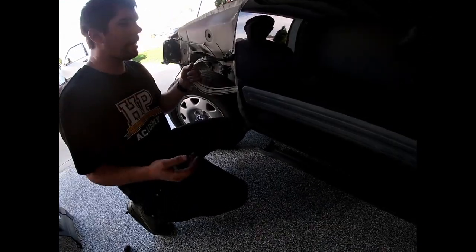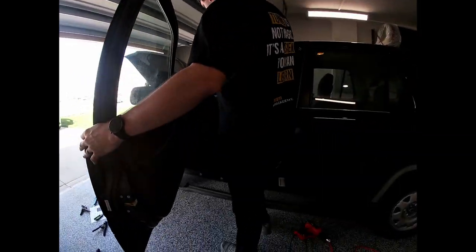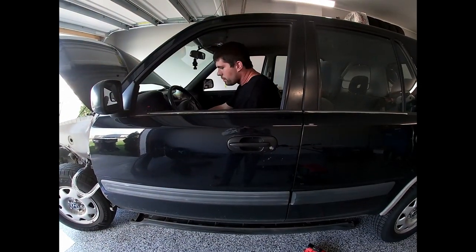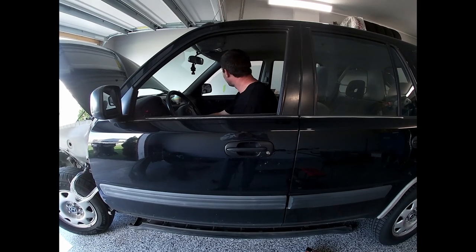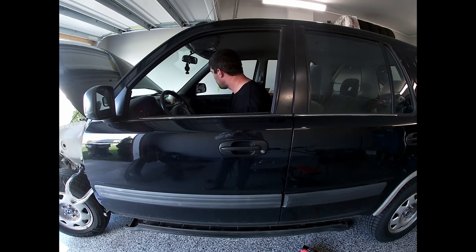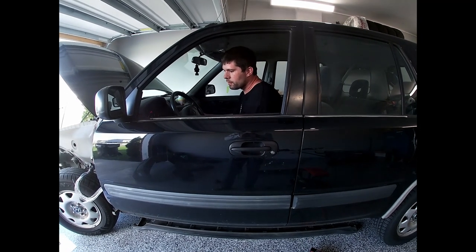We're going to test them real quick to see if all our wires work, and then from there we'll be done and put everything back on. You have the door locked — it's already down. Works there. Works there. Works there. I don't know what the speaker does — speakers work. Check the mirrors.